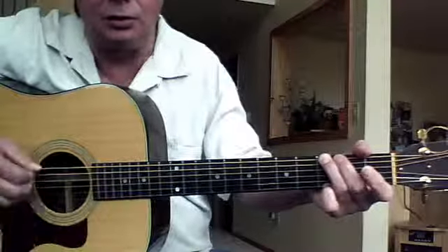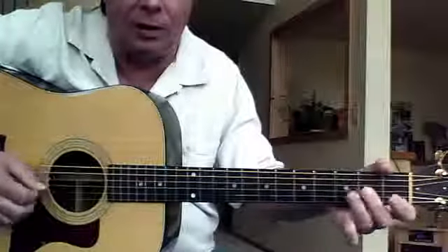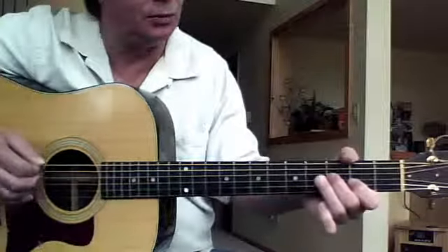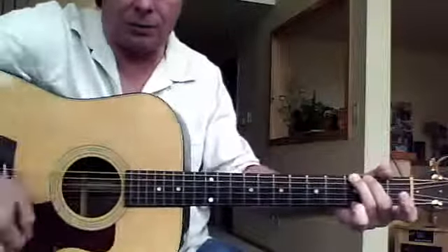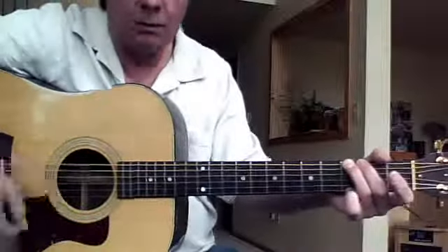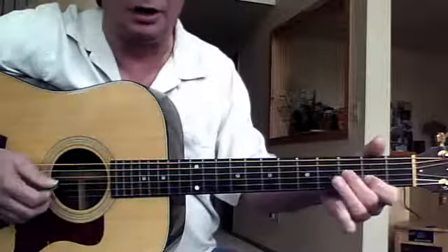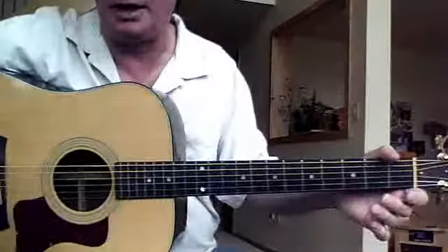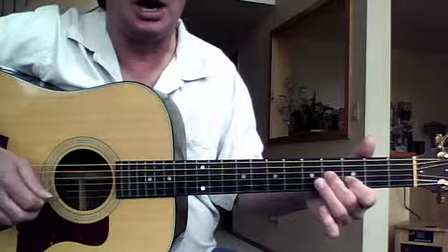One two three four, one two three four — practice counting through it. Eventually we want to be able to go faster. For right now we just want to learn the lick. You can pick them all down if you want, or you can experiment starting with that on the up.